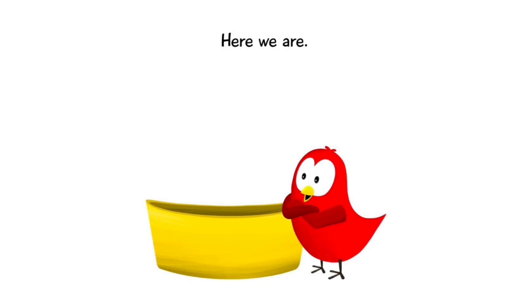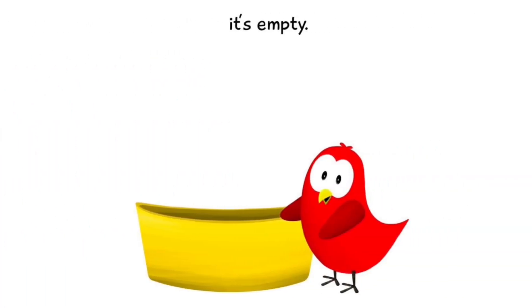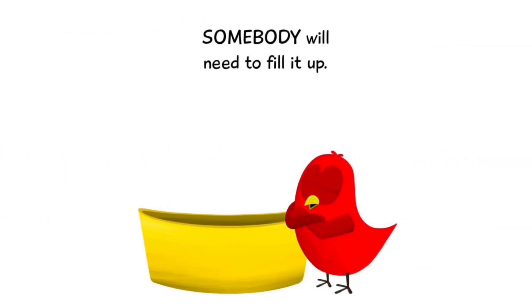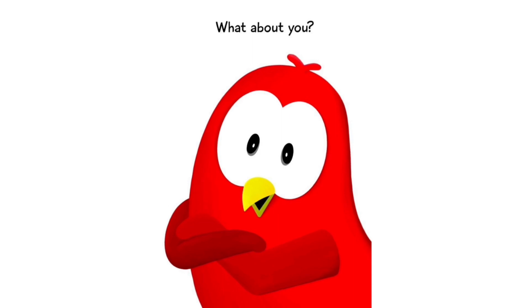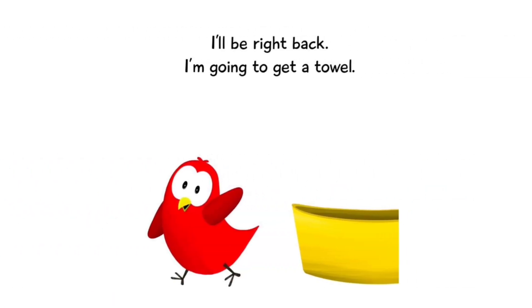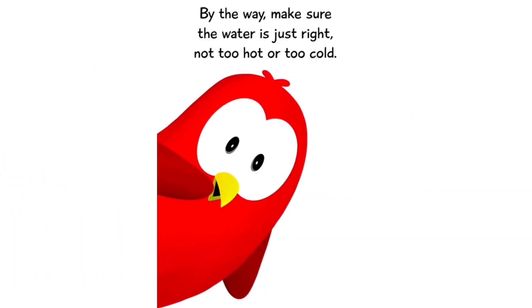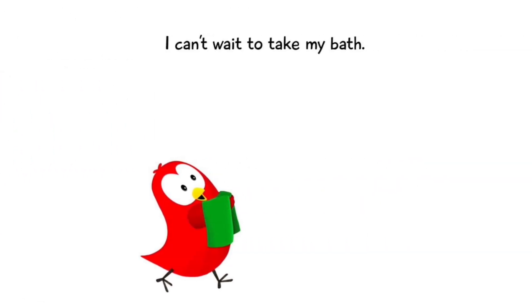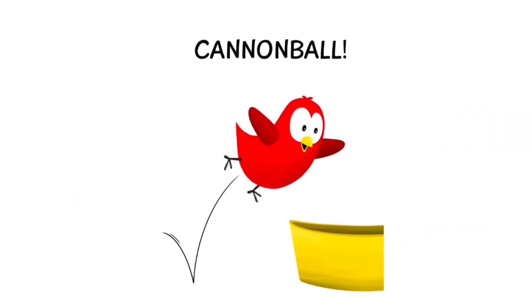Here we are. There's only one problem — it's empty. Somebody will need to fill it up. What about you? Can you fill this tub up for me? I'll be right back — I'm gonna go get a towel. By the way, make sure the water is just right, not too hot or too cold. I can't wait to take my bath! Cannonball!